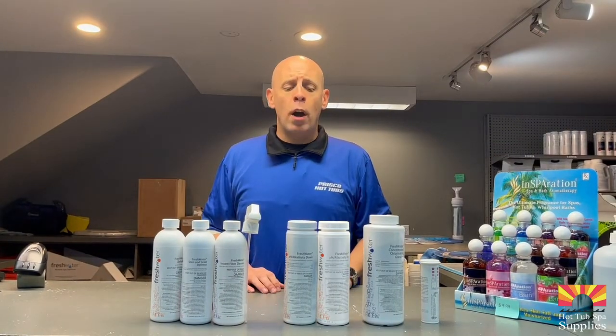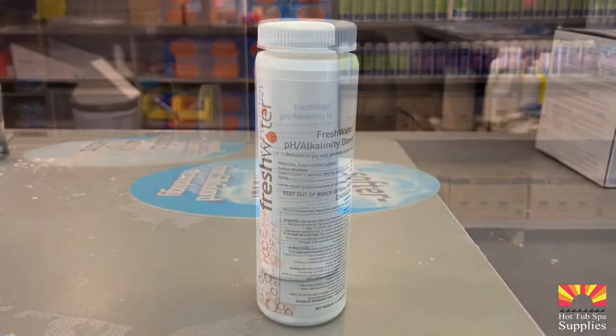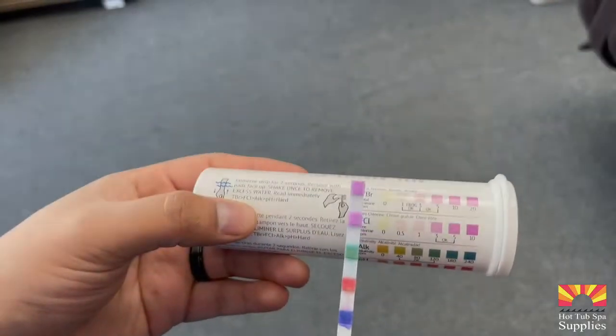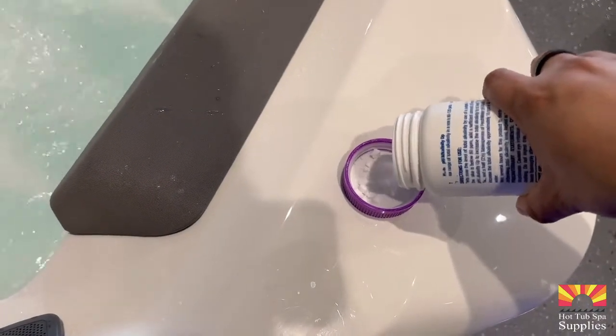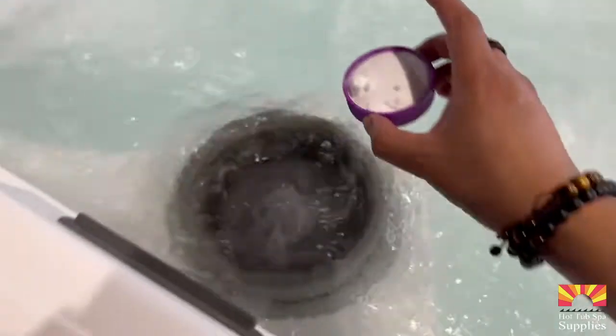The next two chemicals we're going to talk about are brother and sister — they're pH alkalinity up and pH alkalinity down. When you want to adjust your pH and alkalinity, basically one cap moves it one shade on your test strip. Some towns' waters are stubborn and they might need an extra additional cap. Go slowly in increments till you see your desired range achieved.